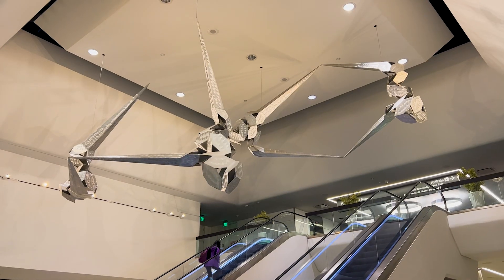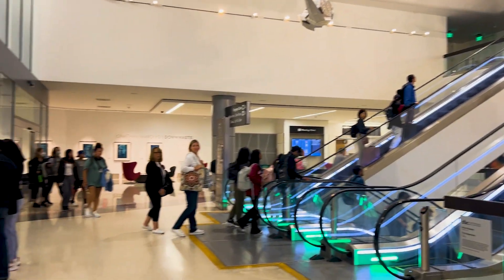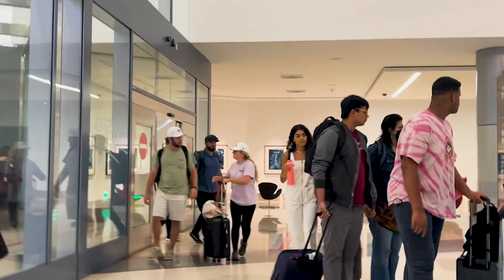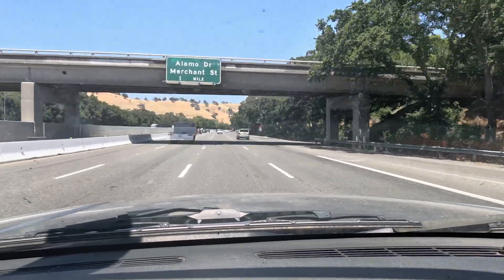Since we've never installed solar before, my brother Josh, a solar professional, flew in from the East Coast and gave us a hand. After picking him up from the airport, we drove to the ranch to tackle the three-day project.